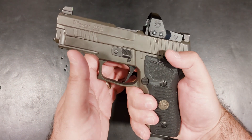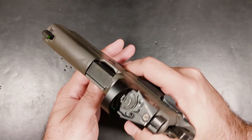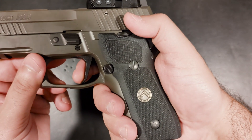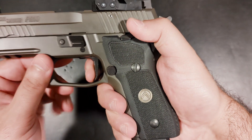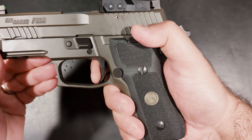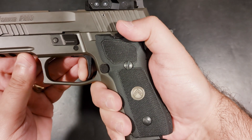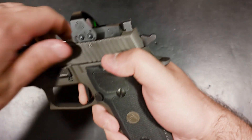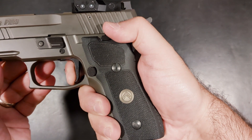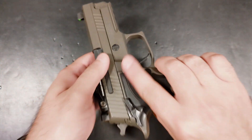And let me tell you about this trigger — I cannot express enough how impressive it has been. At a hair under four pounds, the trigger is light enough to feel like it's ready for competition without feeling dangerous for carry. It has very minimal travel, hits a solid wall, and breaks like glass. But that's not the best part — the reset is absolutely incredible. Almost no movement necessary to get the reset, and then you're right back at the wall.